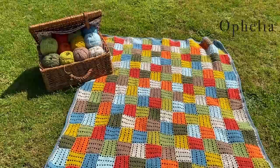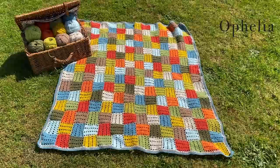Hi everyone, it's Anja here and I'm back with another video for Ophelia Talks. Today I am here to show you how to make the Edith blanket.